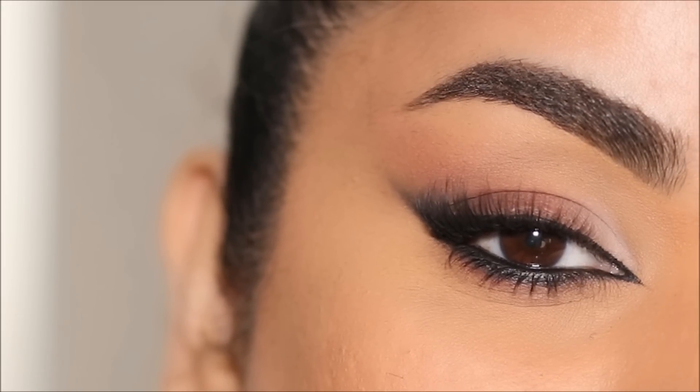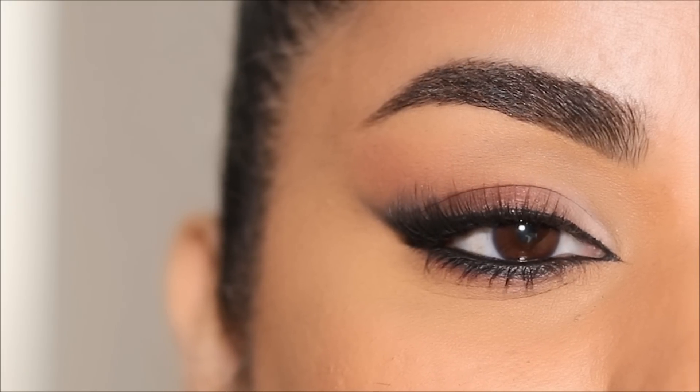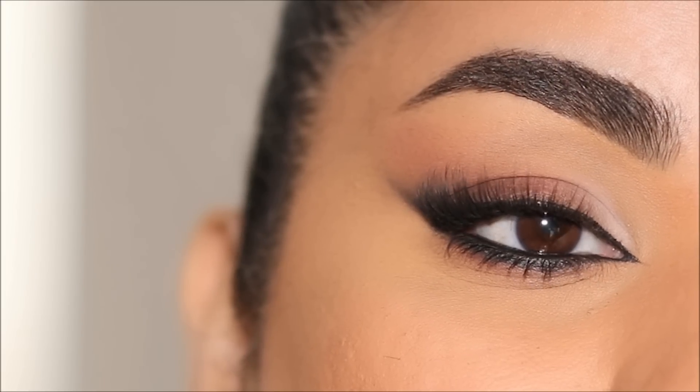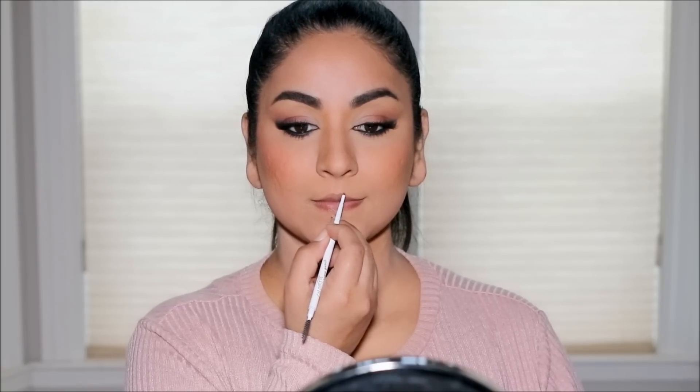Here is the finished look. I always like to compare before with after — here's the before and here's the after. Eye makeup is illusion, almost like magic, and I think this has created a beautiful illusion of that elongated eye. I'm going to pair this with a beautiful nude lip, starting with the ColourPop Precision Brow Pencil in Bangin' Brunette.